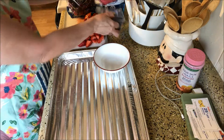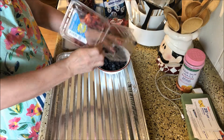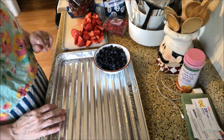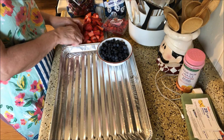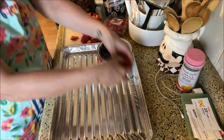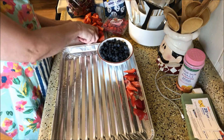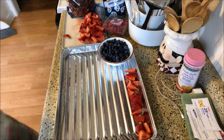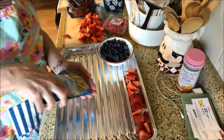So what we're going to do is put our blueberries in the pan. I don't know if you can tell what I'm going to be doing. I am going to make a row of strawberries, then I'm going to do a row of pretzels.